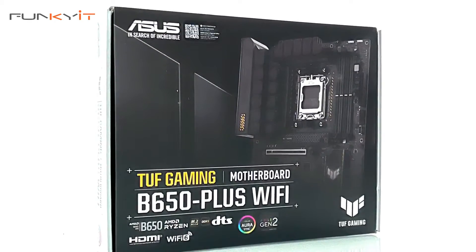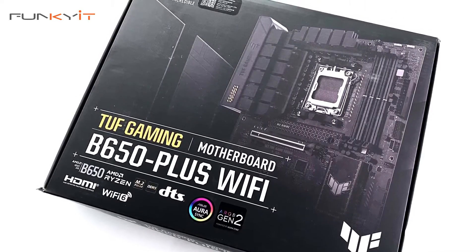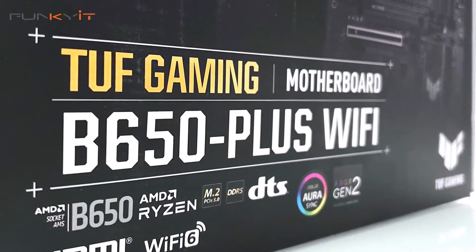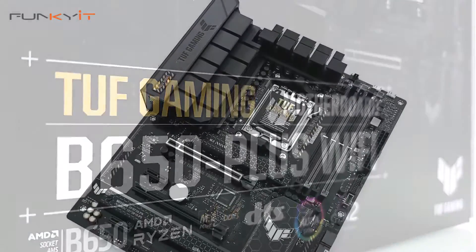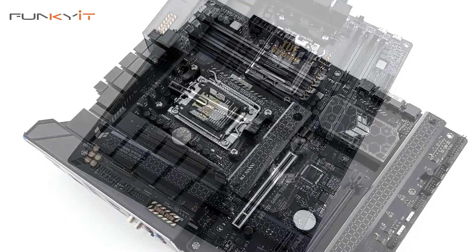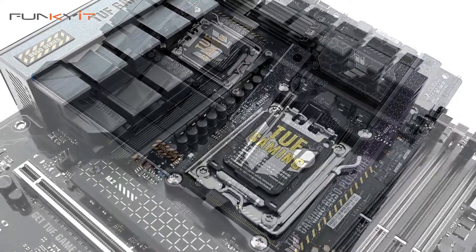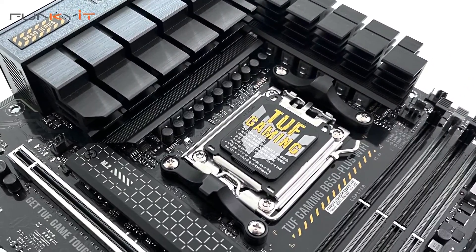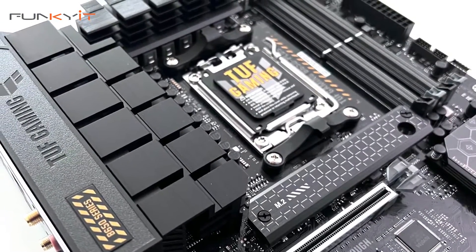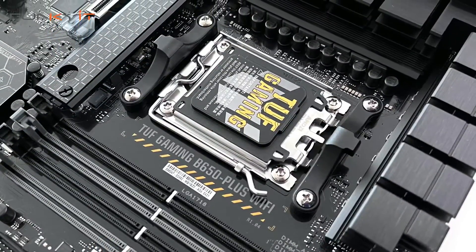The ASUS TUF Gaming B650 Plus Wi-Fi is designed for the casual gamer and first-time builder, but it offers an amazing set of features with performance to match. Utilising AMD's B650 chipset, it is suitable for all of the latest Ryzen 7000 series processors and supports DDR5 RAM with speeds of up to DDR5 6400 OC. It also supports AMD EXPO memory profiles as well as some mild overclocking, though it does lack some of the enthusiast features found on higher-end X670E motherboards. Still, it comes with plenty of features that's more than enough for most gamers.